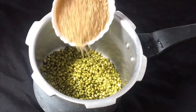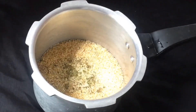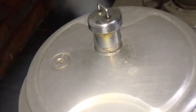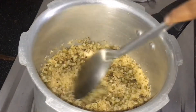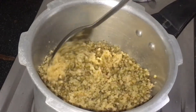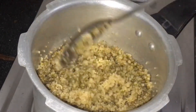Now we have to cook the gravy. We are ready to cook the gravy and we need to cook a lot of the gravy.